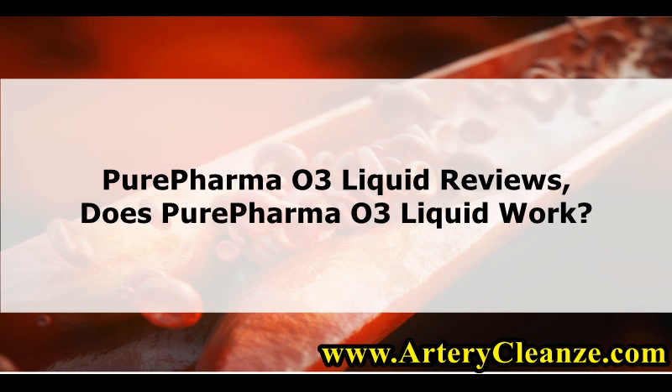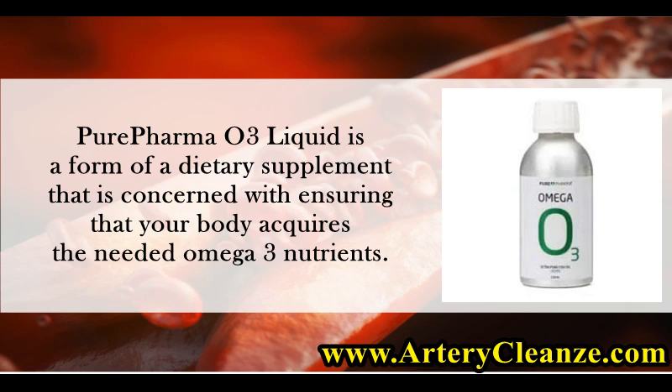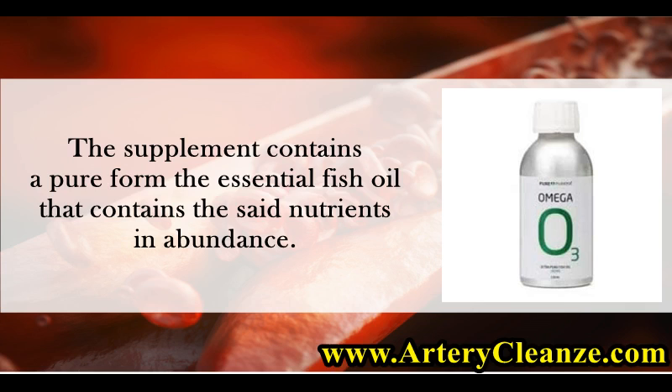Pure Pharma O3 Liquid Reviews: Does Pure Pharma O3 Liquid Work? Pure Pharma O3 Liquid is a dietary supplement concerned with ensuring that your body acquires the needed omega-3 nutrients. The supplement contains a pure form of essential fish oil that contains the said nutrients in abundance.